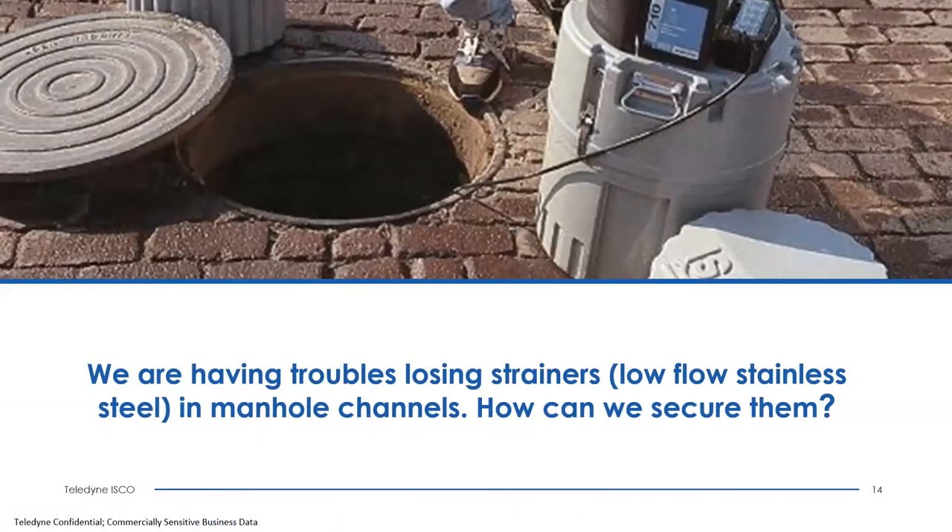Another question was about securing low flow stainless steel strainers that were being lost in the flow. I would suggest securing them using one of our mounting rings or a mounting plate down in the channel, then using straps or ties to hold the strainer to the plate, reducing the chance something coming down the stream could dislodge it. Also consider tubing clamps tightened down to make sure the strainer doesn't pull off the pump tube.